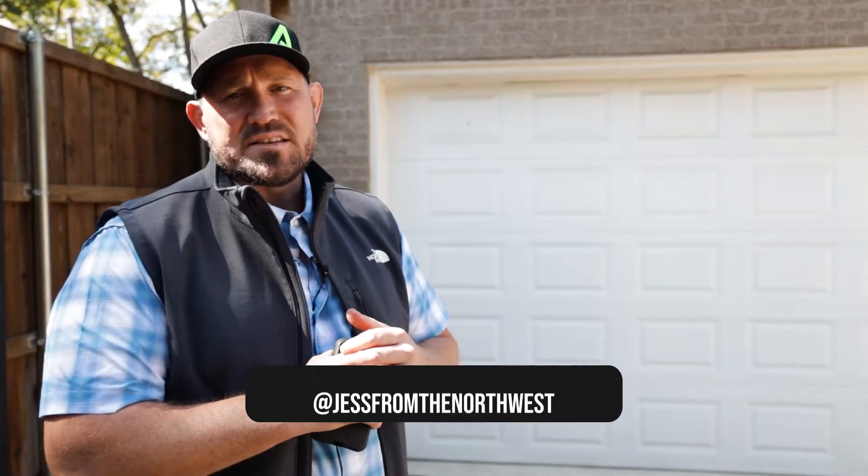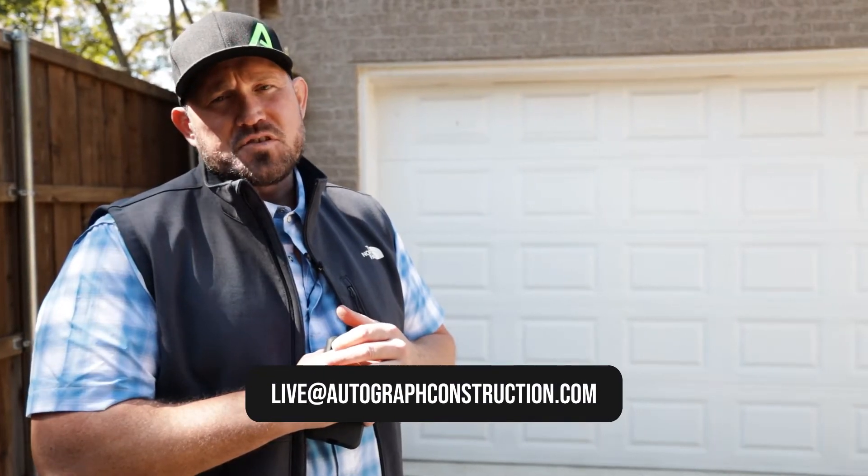If you have any questions, anytime, reach out — Instagram at Jess from the Northwest, or email at live@AutographConstruction.com.